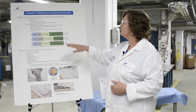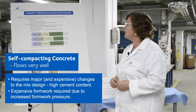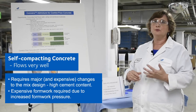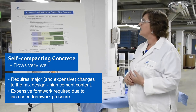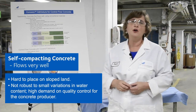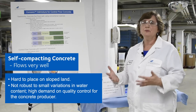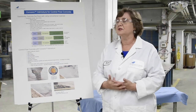Self-compacting concrete flows very well, but it requires changes to the mix design. It requires a high cement content and often smaller coarse aggregates. It's hard to place on sloped land and is not robust to small variations in water content. For these reasons, self-compacting concrete has not really been embraced by the ready mix industry.